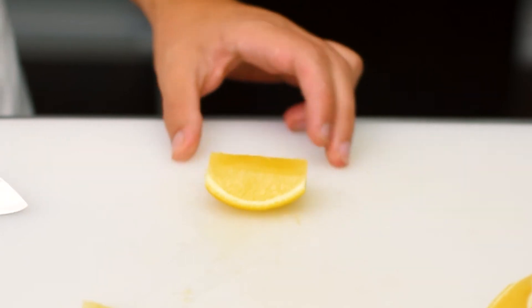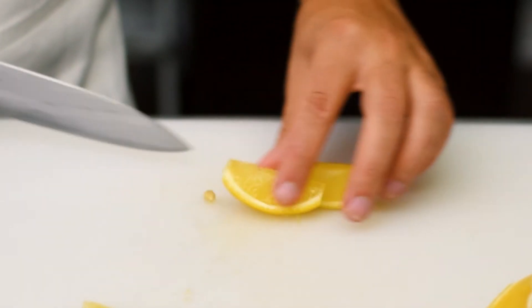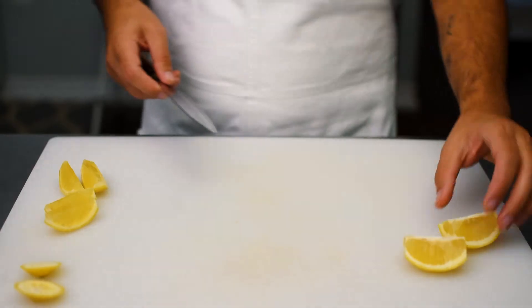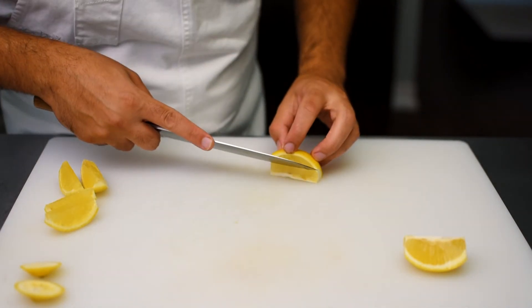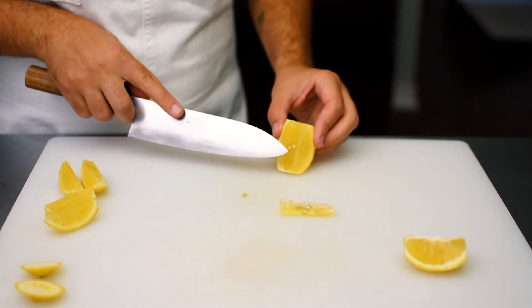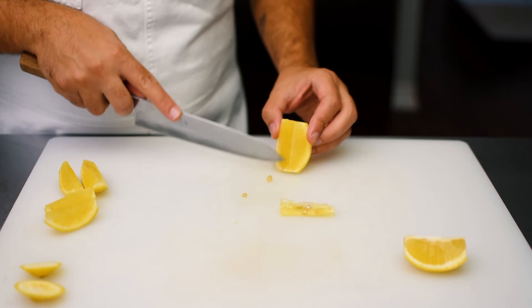Now we're going to slice this in half, which is basically going to give us eight wedges per lemon. I'm going to do the same thing with the second wedge. Sometimes when you remove the pith you'll have a seed remaining — you just want to scrape that out with the tip of your knife.